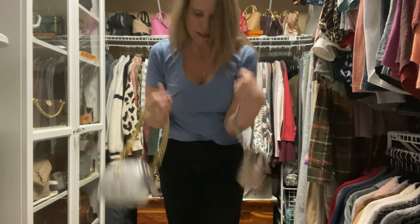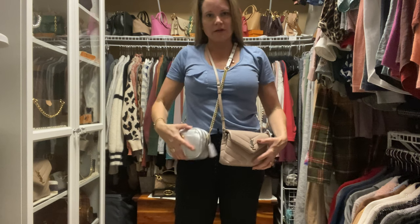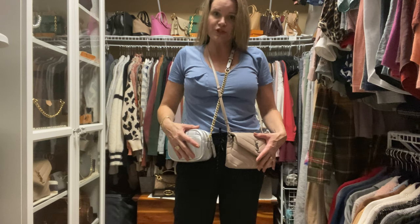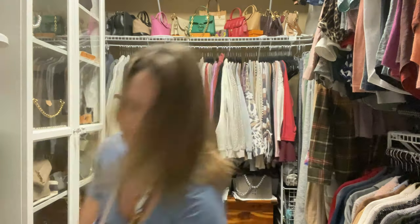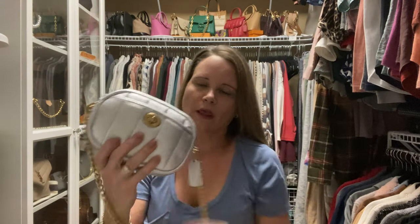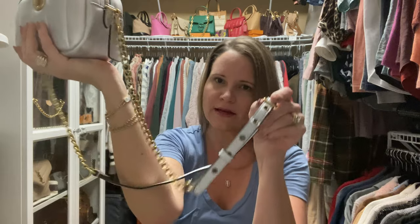And then let me show you the crossbody options. You can see that the Toy Lulu is here. This strap is adjustable on the camera bag, so I could move it down or up. The camera bag strap also has the grommets on it. And since I've already tried this bag on with the chain strap, I probably wouldn't use this bag with the chain strap because the strap that it comes with is so nice — I love the silver metallic with the grommets. So I would either use it with the short chunky chain or I would use it like this.